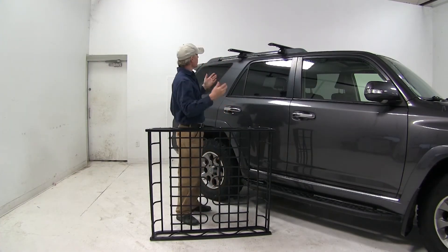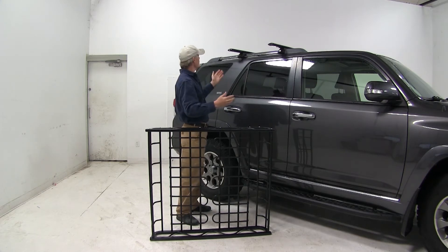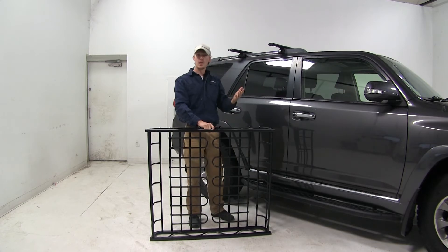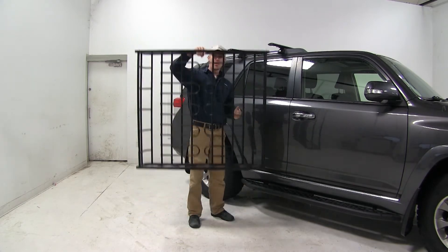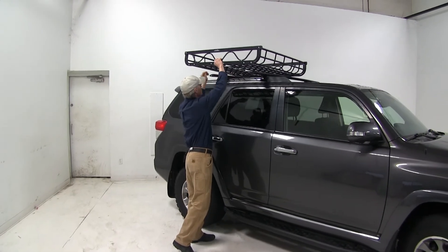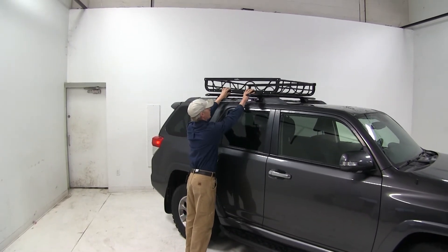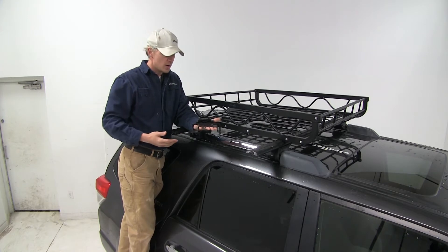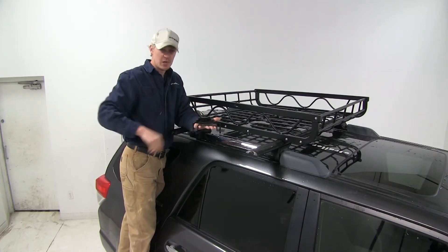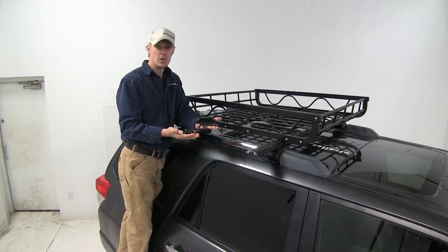To get it installed, we need to be sure we have a crossbar spread between 17.75 and 24.75 inches. Now because it's made out of aluminum, you should have no problem loading it up on your own. I'm going to center it up, and then let's go ahead and install our hardware. We're going to need the bracket top plate, the U-bolt, the spacer block, and our two knobs.